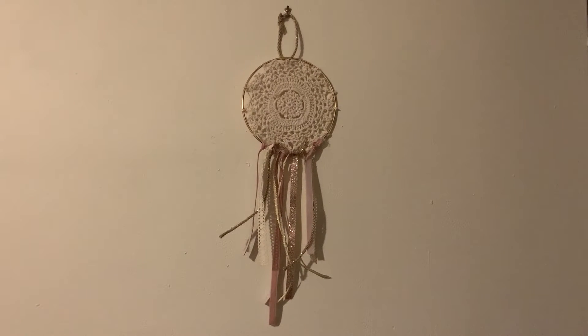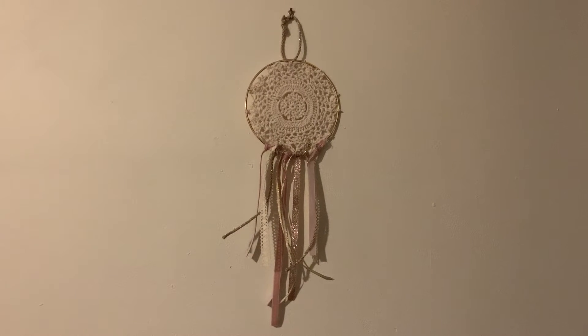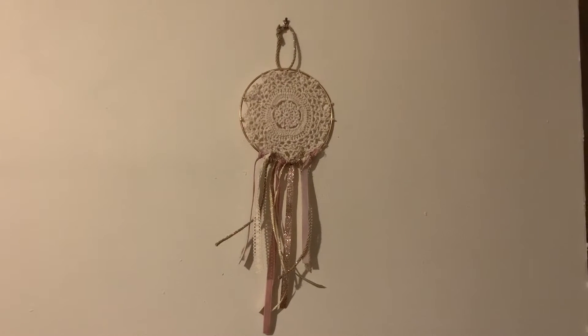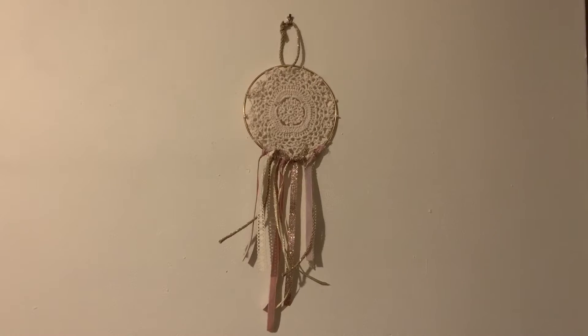Hi everybody! Today we're working on the fall dreamcatcher workshop for adults and we're going to be learning how to make this. If you like what you see and you have the kit from the south side, stay tuned to make it.